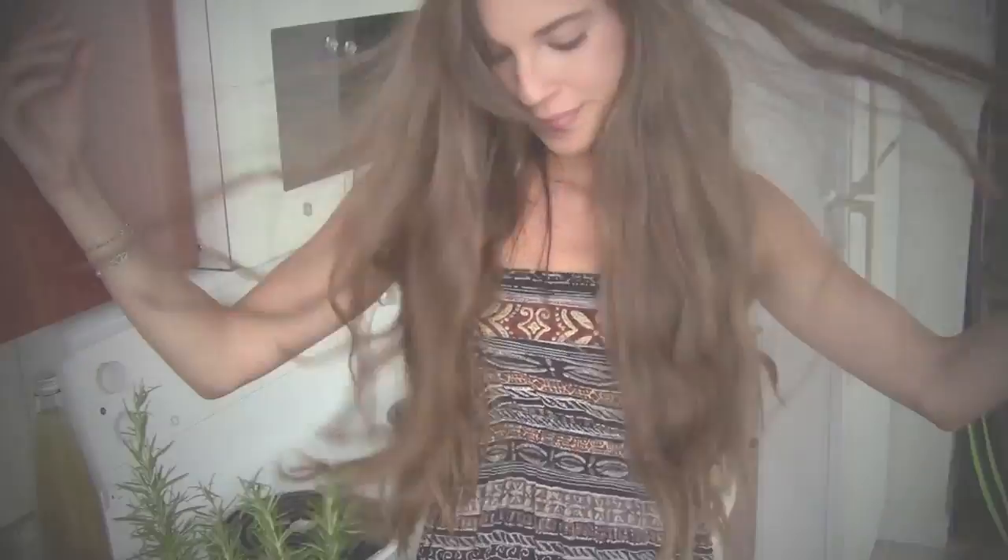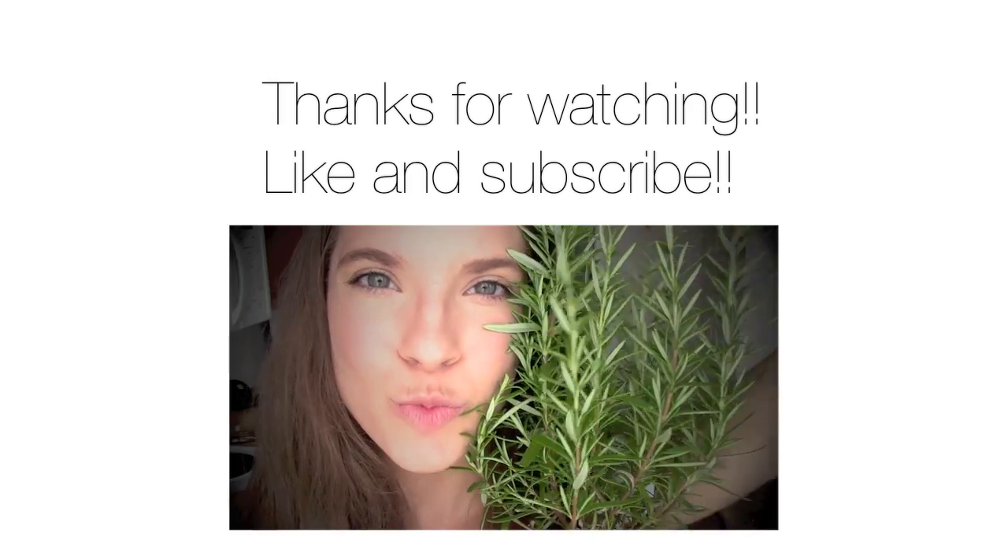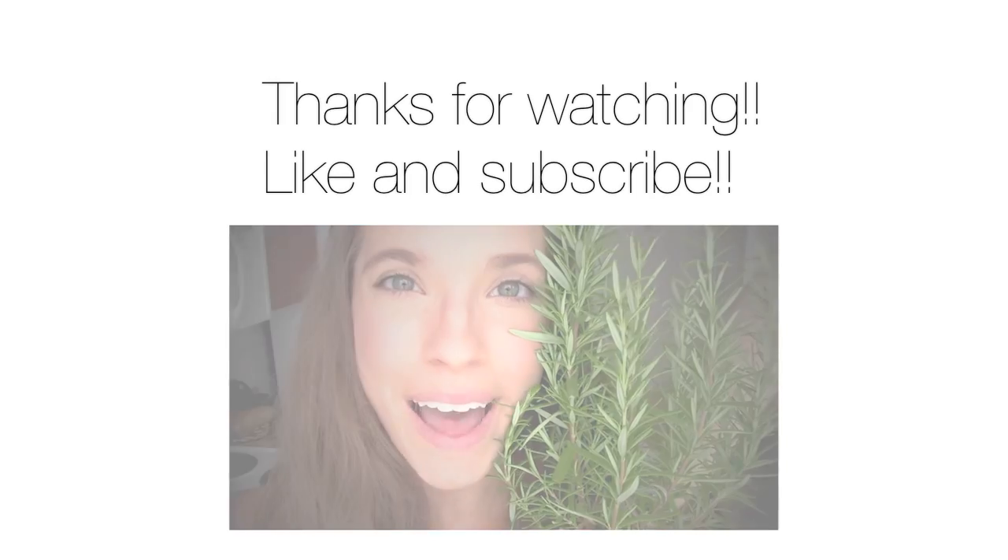Thank you guys so much for watching, and if you want, you can like and subscribe, and I'll see you in my next video. Bye!